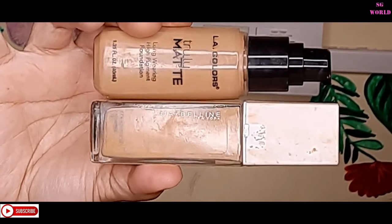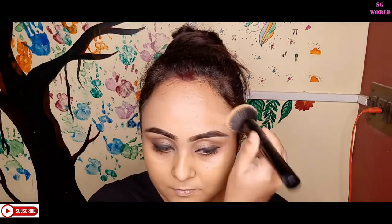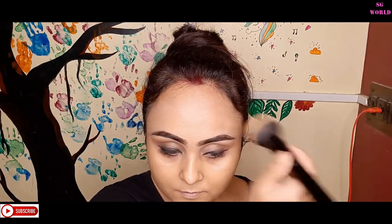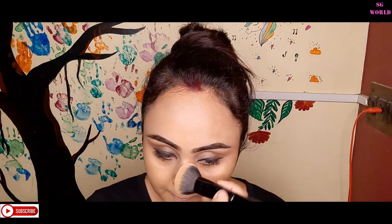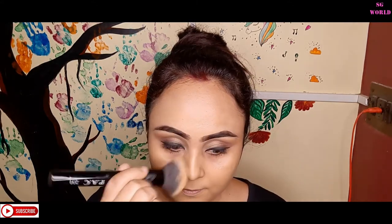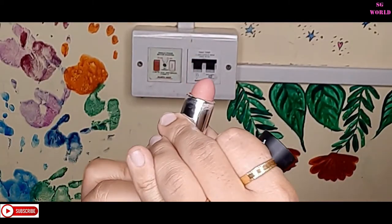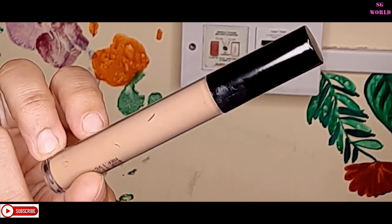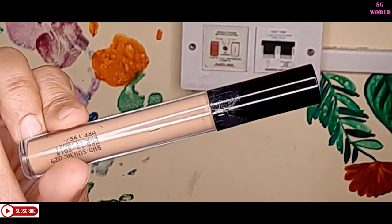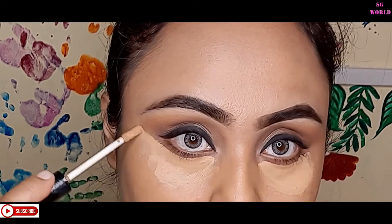Today I'm going to use two foundations: LA Color Truly Matte in the shade Cafe, and Maybelline Super Stay 24 Hours in the shade Golden, to achieve a dusky makeup look. The camera doesn't capture the real dusky look, but it looks very dark on my skin. If you want to hide hyperpigmentation and dark spots, you can use an orange or red concealer — this NYB'ae concealer is very affordable, available on Purplle. I'm using the Coffee Pretzel shade under my eyes, on my nose, and forehead to highlight those zones.